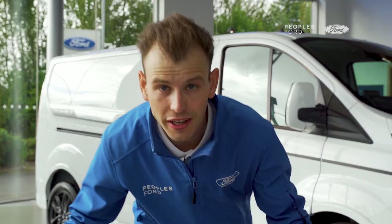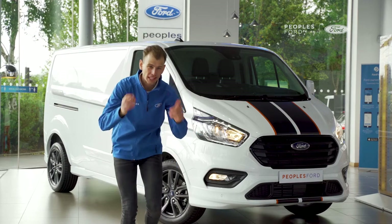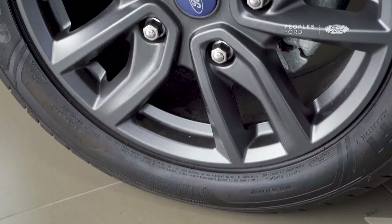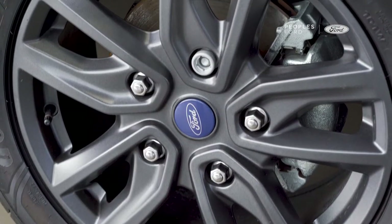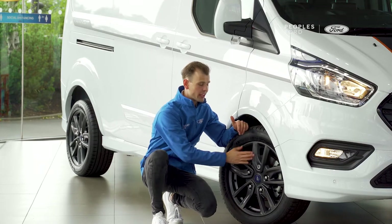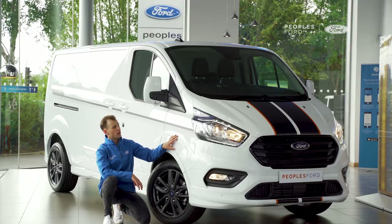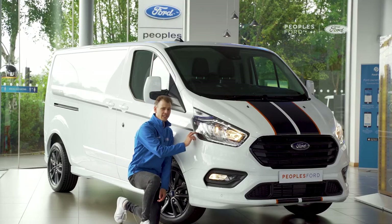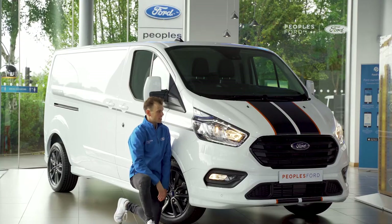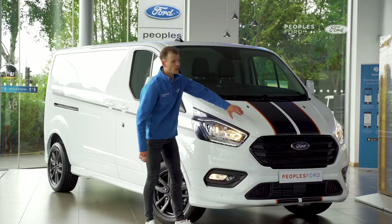Let's start by talking about the design of this van because it's looking great. Starting with these 18-inch sports alloys that are completely unique to the Ford Transit Custom Sport — you can only get them on this version. It's finished in frozen white with Ford detailing on the lights themselves, all high beam. You'll also notice the two racing stripes through the middle, continuing all the way from the front over the back doors.